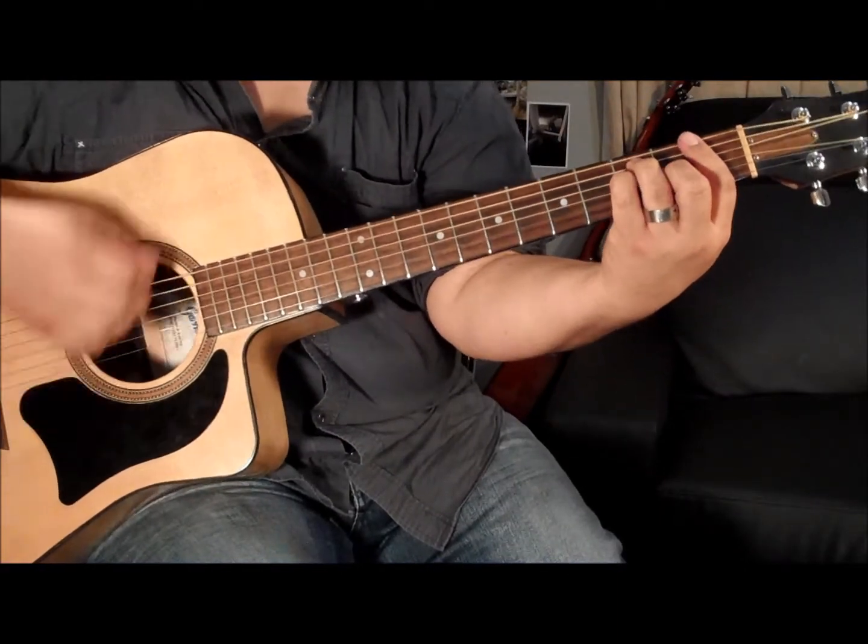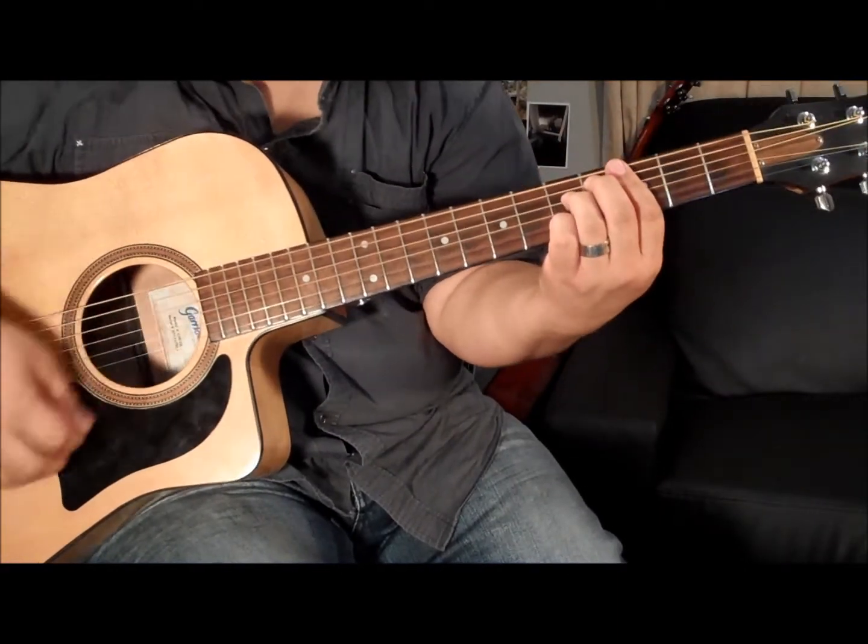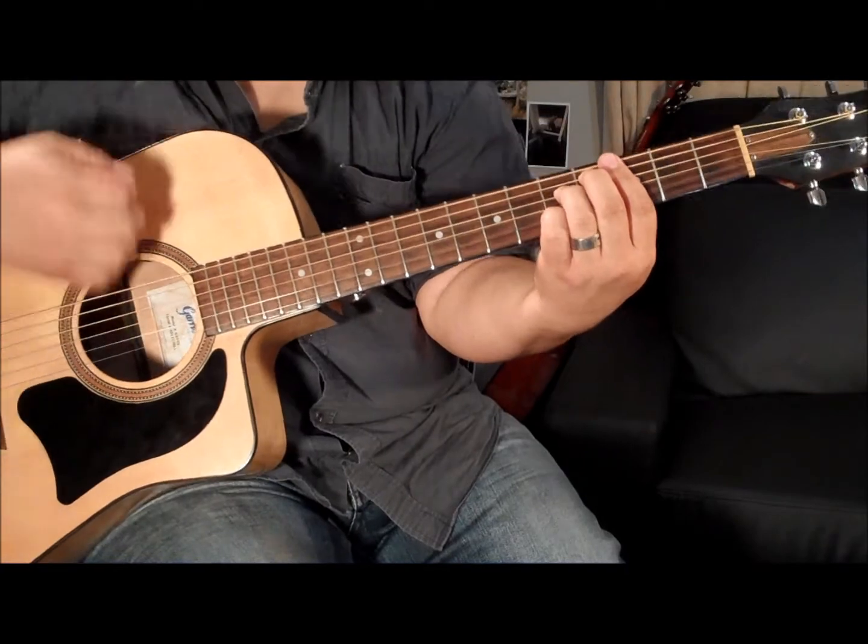Thank you for watching. You can go to the C-sharp diminished seventh, and then to the A7.